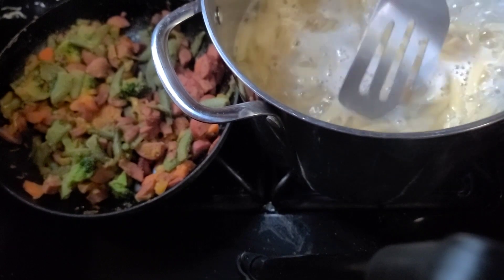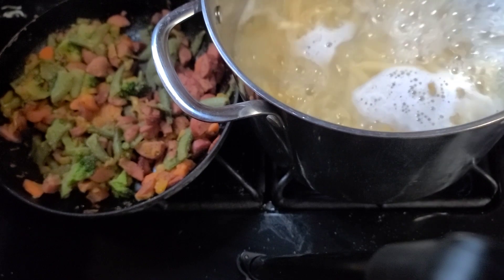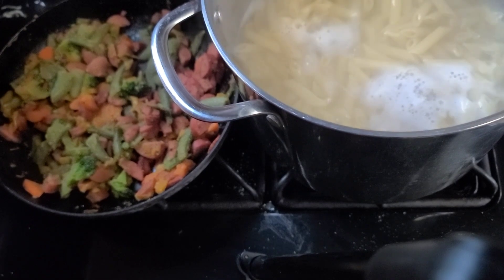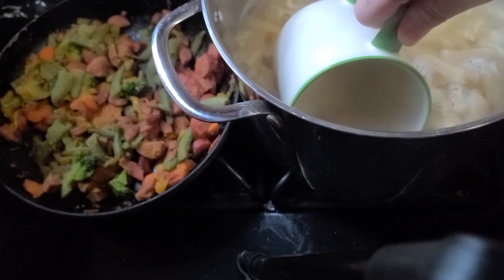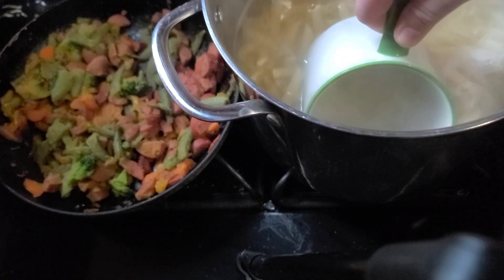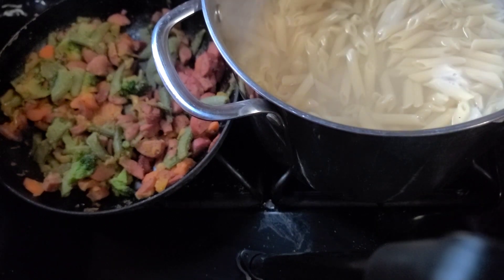So it's been right about 10 minutes, so I'm coming to check a noodle. It's good, so I'm going to turn off the burner before I drain it. I'm going to reserve some pasta water — hopefully without pasta in it. That's probably more than enough, and then I'm going to take this over and drain it.